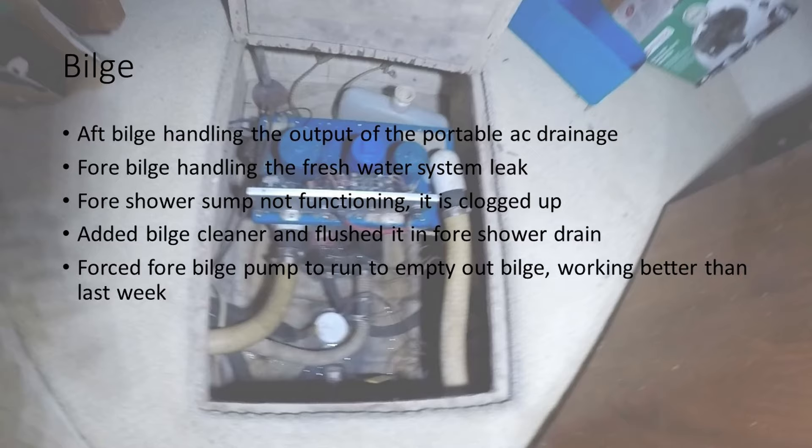I need to actually try something and put some water down the shower while watching the sump. I don't know if it's working because you pour water in, it goes out somewhere — so that's going to work. Now the engine room, as you can see in this slide.